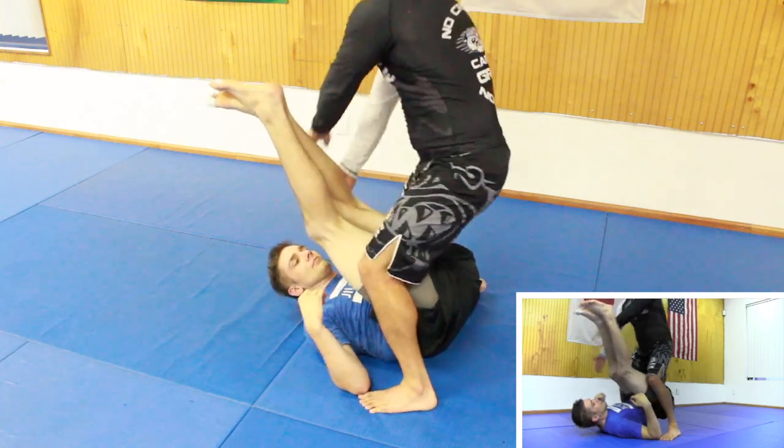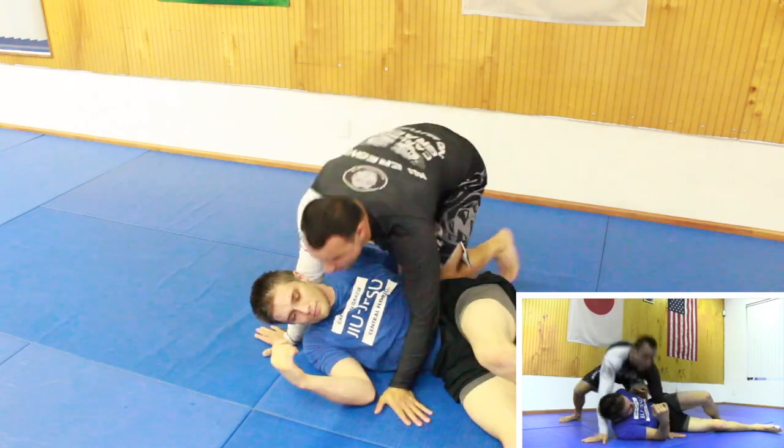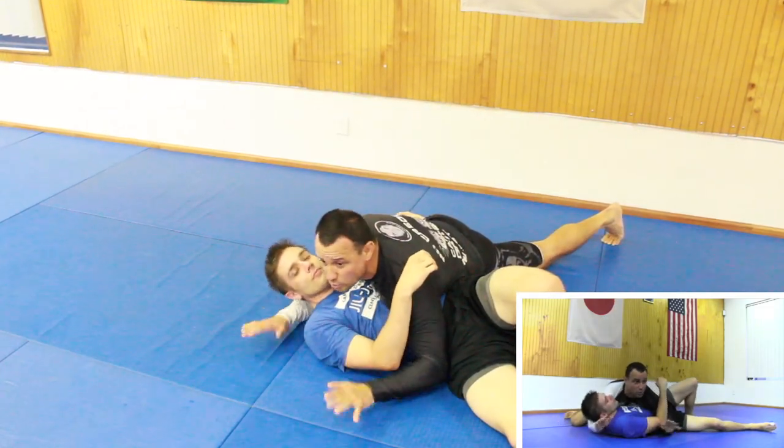I have two options: when I throw the leg near the belly I can strike, or I can go to side control. Easy — your choice.